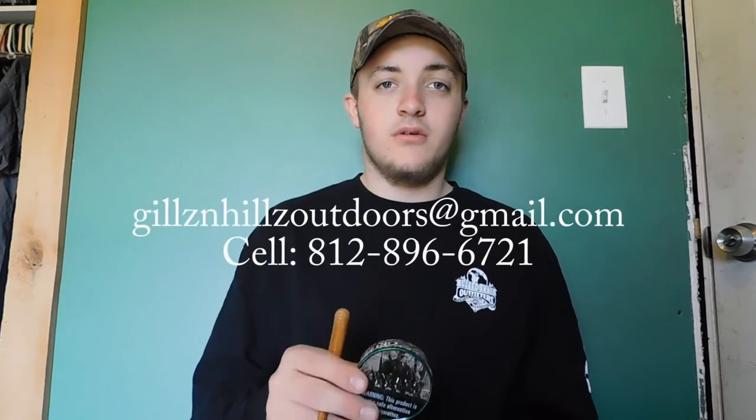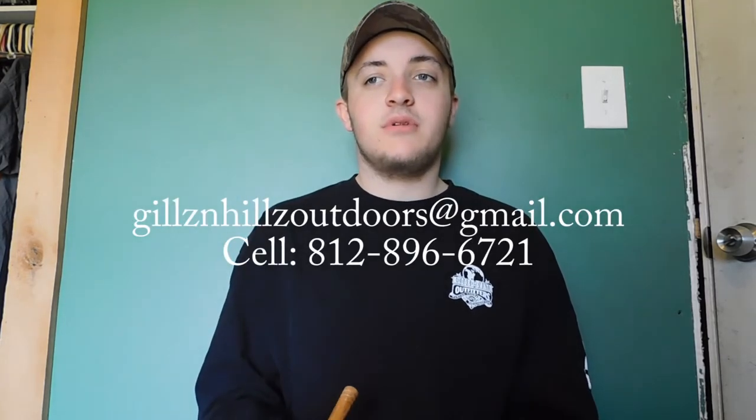I'll also offer my email address and phone number in the description box. Get with me, let me know your name, and we'll go from there. To recap: calls are twenty dollars, call with striker is twenty-five, and strikers individually are fifteen.